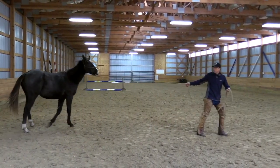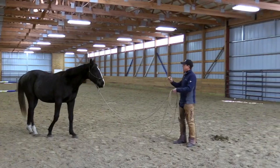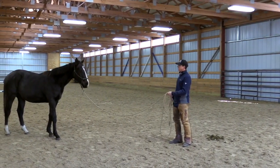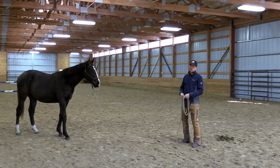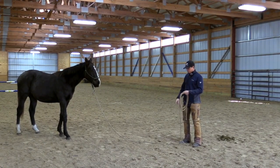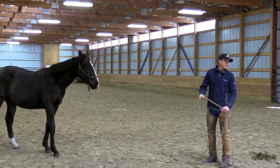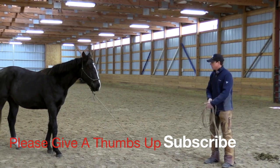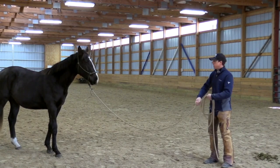Before he gets going too fast, we'll walk out of the center, make it really clear to him, and halt. Bonus — a little backup. So I'll relax my posture, let myself get a little bit slouchy and convey to him to relax. That was good. And while they're standing still is a good time to adjust your lead rope, get the kinks out of it.